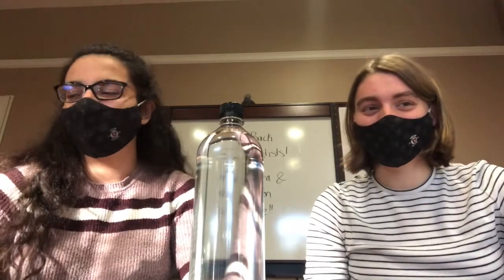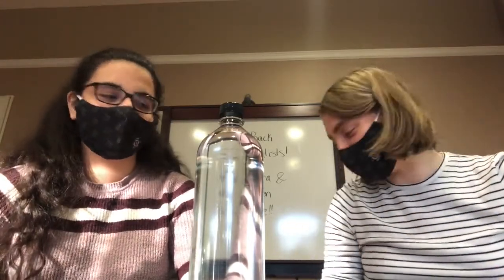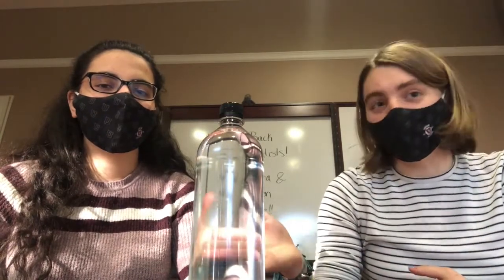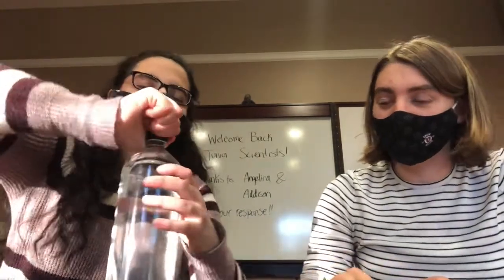Are you ready to do another experiment with light refraction? There's more? Oh my gosh, refraction is so much fun. So for experiment two, you'll need a drinking straw or a pen. You're going to need water again and then a clear glass or water bottle also works. All you need to do for this one is to put the water in your glass or bottle, put the straw in, start with it straight up and down, and then slowly tilt the straw and you should see something pretty cool. So we're going to try that now.